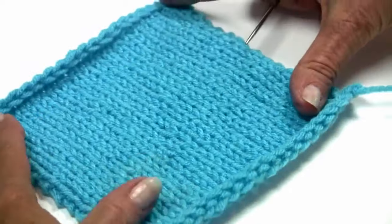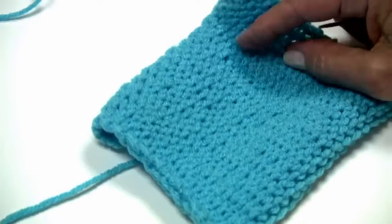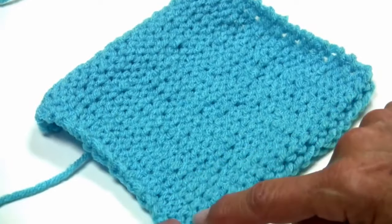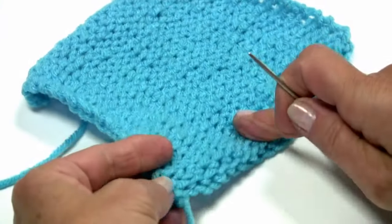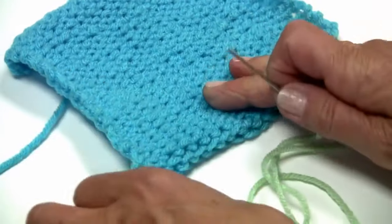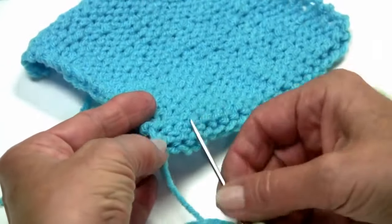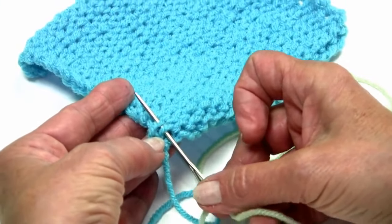Now when you're working on stockinette stitch fabric — that's where you have knit and purl — we're going to be weaving in our ends on the back side, which is of course where you see all these little seeds or bumps. I'm going to use a different color yarn here just to show you how easy this is to weave in your ends so they're not going to come out. You would start with the yarn that's actually attached to your piece, but I'm going to use a different color just to show you how this works. We're going to follow the stitches.